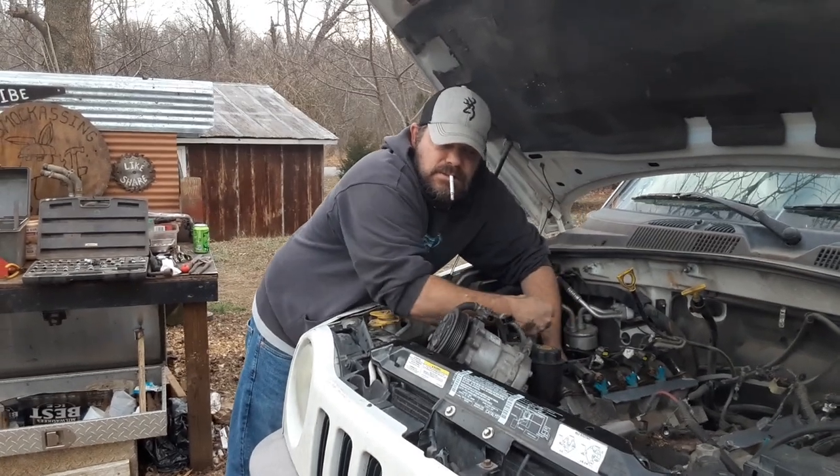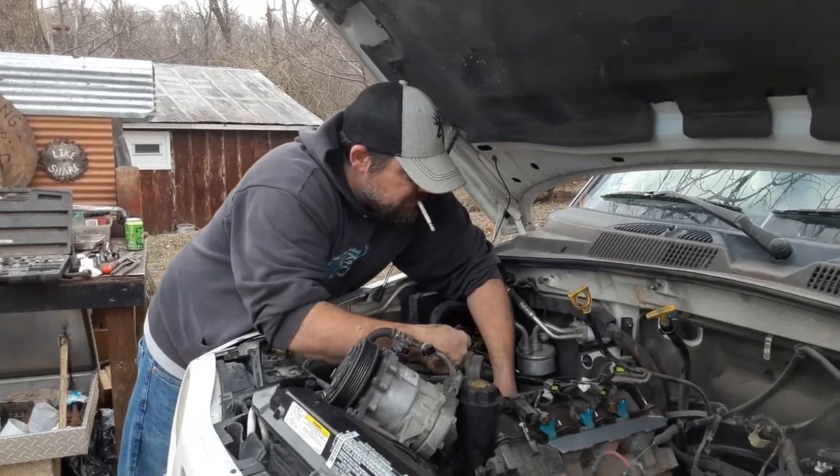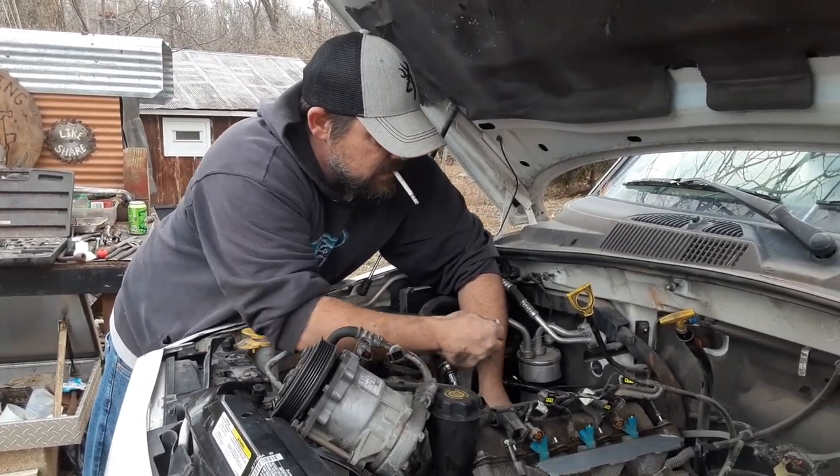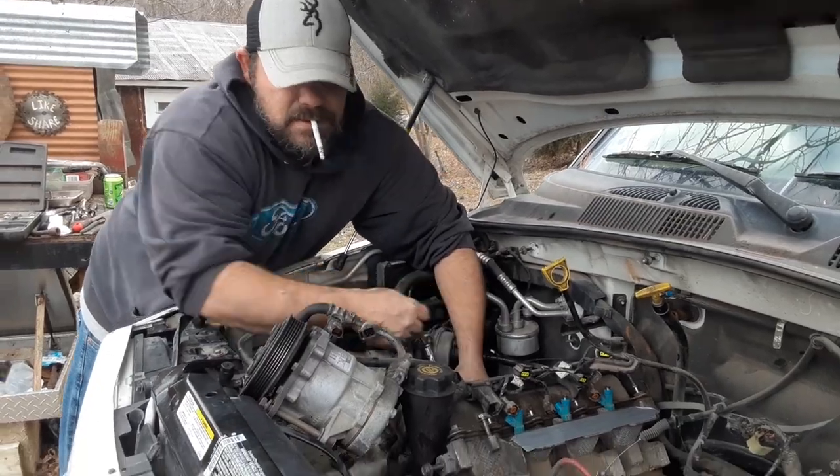Back at it another day, trying to get these stupid valve covers off. Those heater hoses were a real fight.